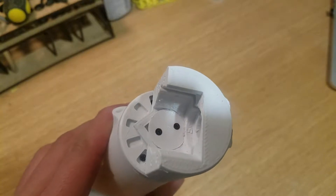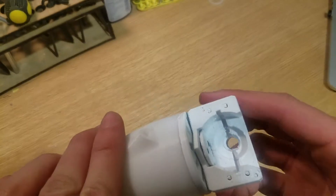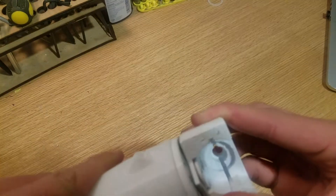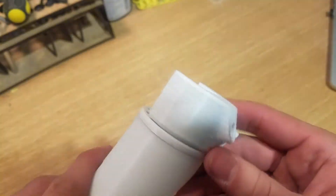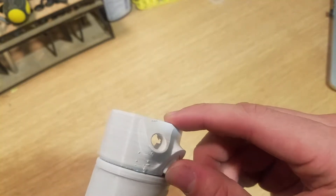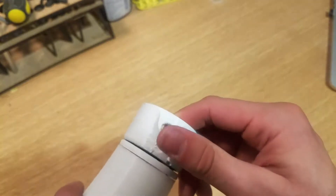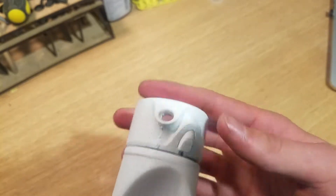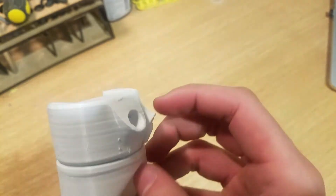After a few minutes of finagling, I was able to get it on. As you can see, that just provides a little bit of rotation, and we have our ball bearings in there along with this piece right here. The goal is that when you push up on this piece it allows you to rotate, and then it comes back down — I'll just have to work on the fluidity of pushing this one up and down.